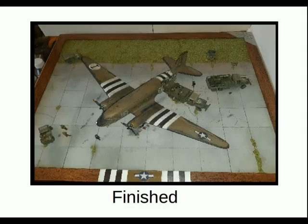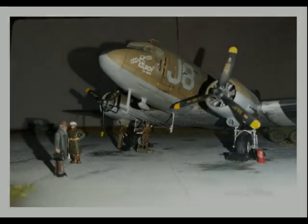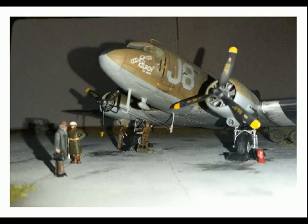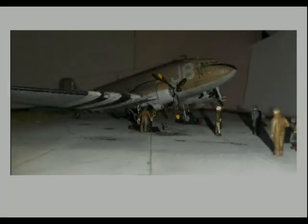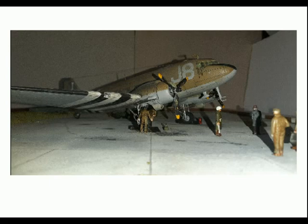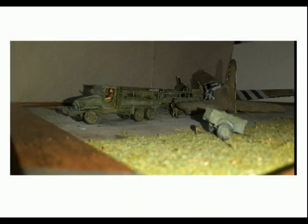And there we have it — finished. Everything secured down on the base, with the pins on the base of the figures helping set them in place. The narrative I worked on was that you have a C-47 crew heading for their aircraft. In front of them, a civilian or passenger from an unnamed ministry gets the nod of approval from the waiting military policeman.